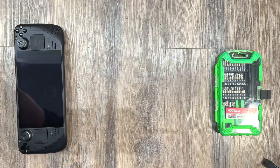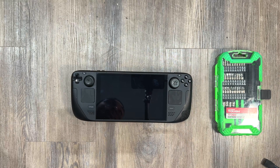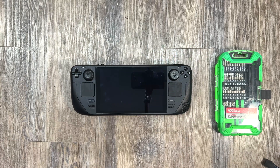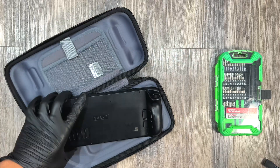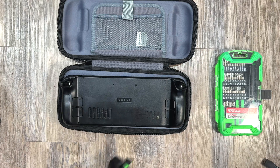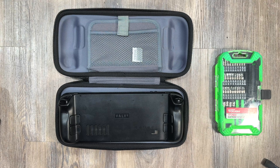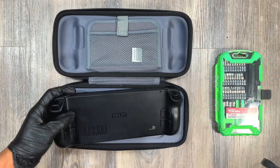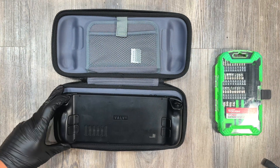We're going to do a teardown and SSD replacement of the Steam Deck. It's a pretty simple process. Make sure you turn off your Steam Deck and make sure you take out the SD card, because you will lose your SD card — meaning it'll be dead.